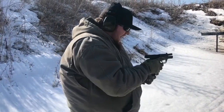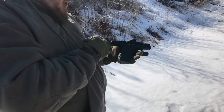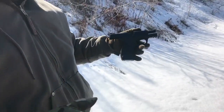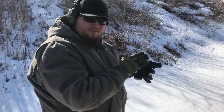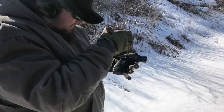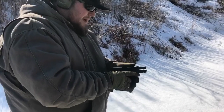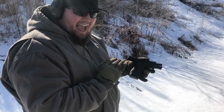So the new Glock 19X is probably one of my favorite guns right now. It's really sleek. It's got that full-size bottom grip here and really that full-size frame with the compact slide there. Really good combination. Big fan of the new Glock 19X.